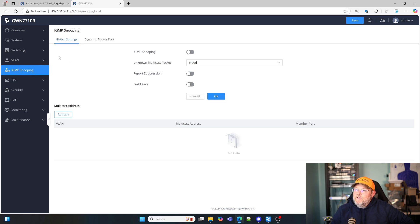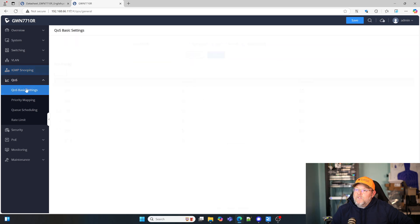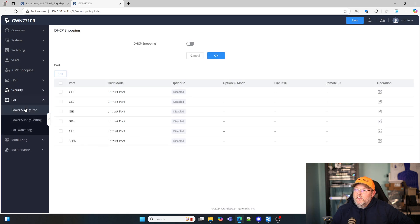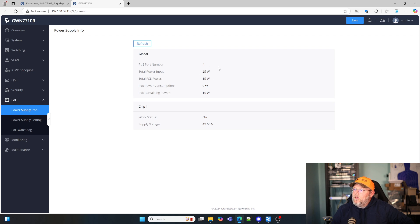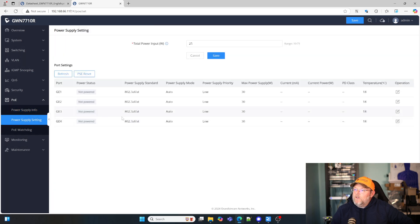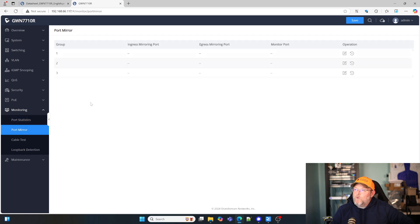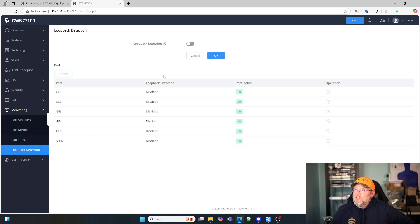We do have some multicast configuration in here. We've got all of our quality of service set up. We can do hard rate limiting on the ports, storm control, DHCP snooping, which is nice. Here is our PoE — we can see more information about what we've got going on with our PoE, more about our power supply and how much we are putting out. And here's our PoE watchdog. We've got monitoring with port statistics, port mirroring information, cable test, and loopback detection. And then of course all of the maintenance options.